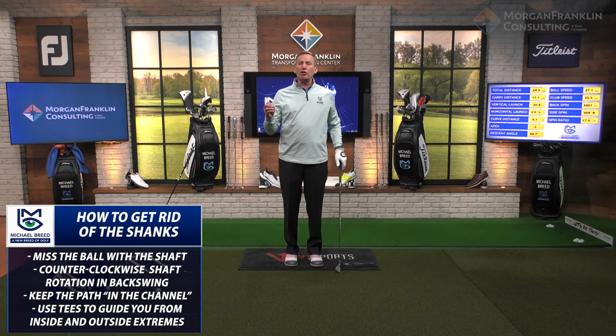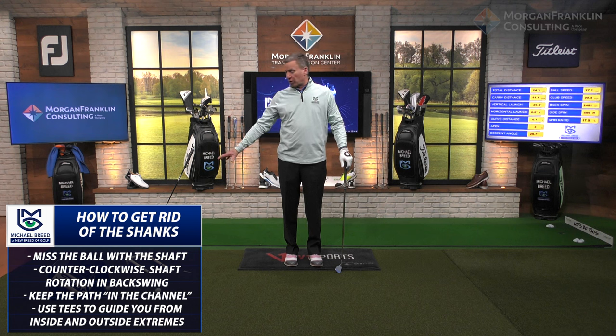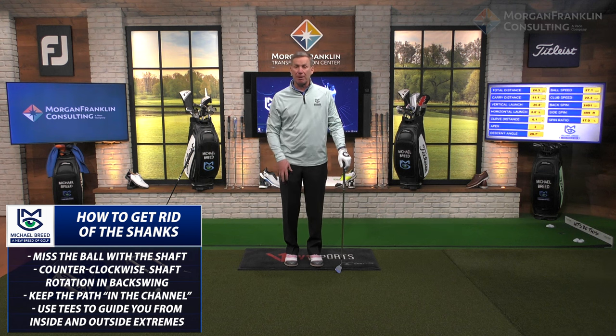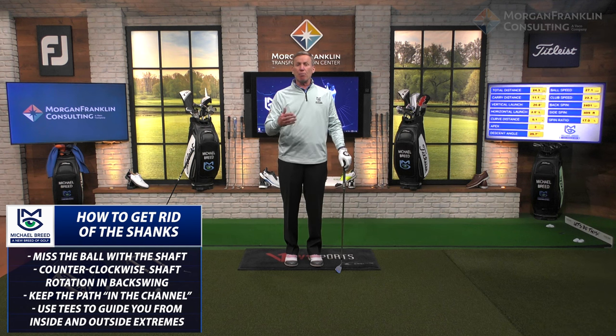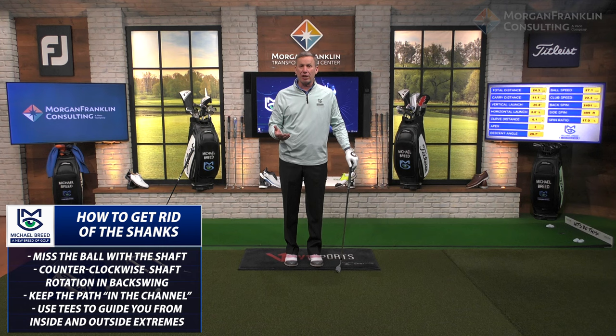Those are the ways you can help yourself get rid of the shanks and get comfortable with this short shot. It takes a lot of practice and courage — what you want to do on the course is grab a putter because you can't shank the putter, but that's no way to get better. You've got to run to your weakness. Do these little drills — get yourself a T-bar, put tees in your pocket, do that one-handed drill — all these different things to help you improve.